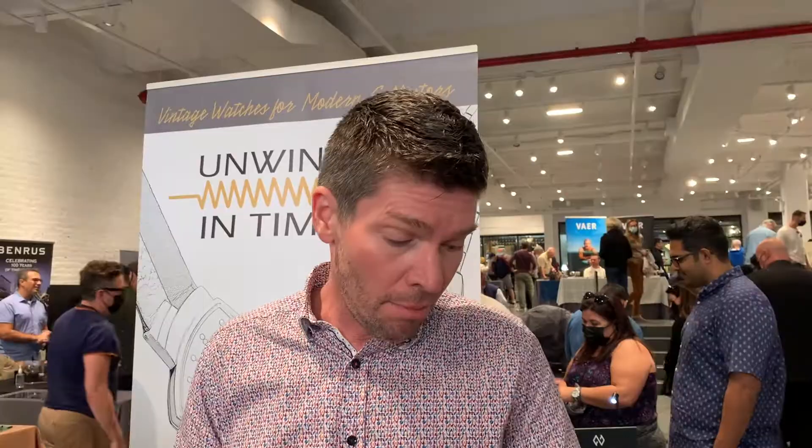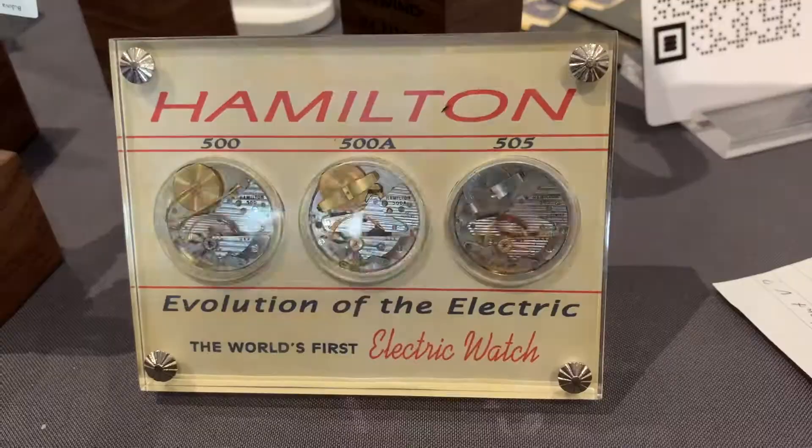The cases on those watches — almost all of them are 14 karat gold. They did make 18 karat gold. My particular Ventura is an 18 karat with an 18 karat buckle, which is pretty uncommon. They also made a rose gold Ventura for export. I do not currently own one of those, but I would like to one day.